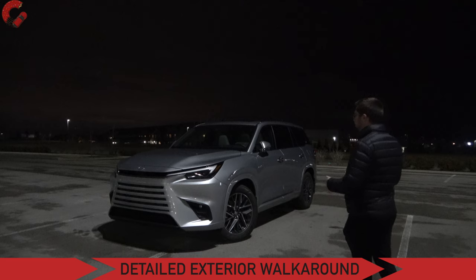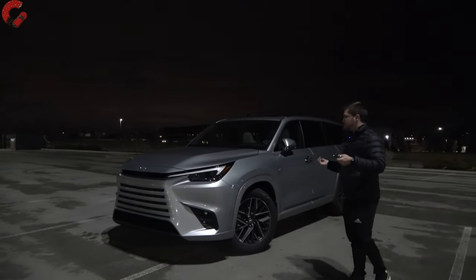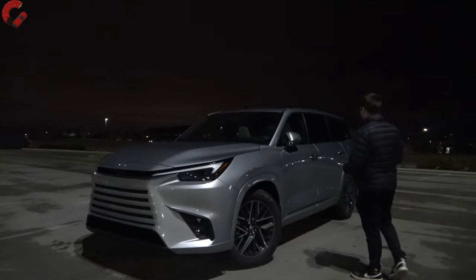As always with our night reviews, we'll start by asking: does it have any animations or anything as you approach the vehicle? The answer is going to be no for this Lexus TX.